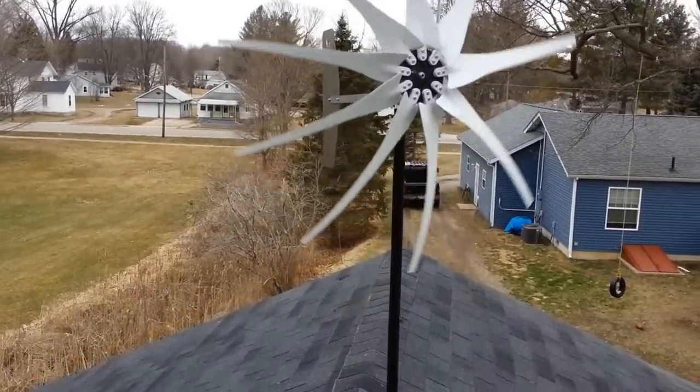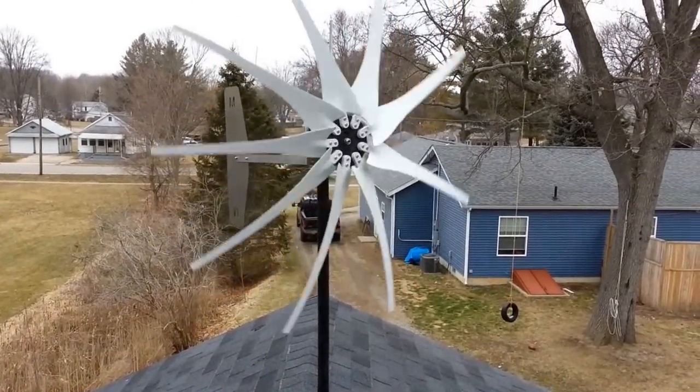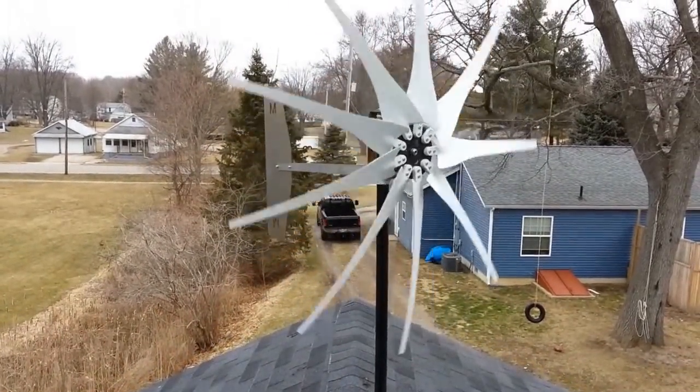There it goes, starting to shake again. Why is it shaking? What's causing it to shake? I went from 13 to 9 blades and it's still shaking.